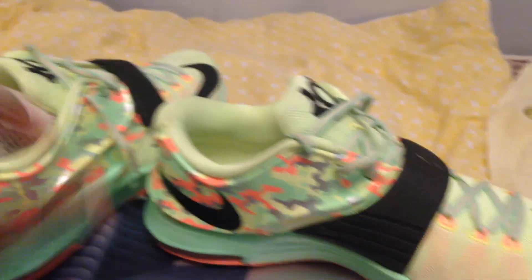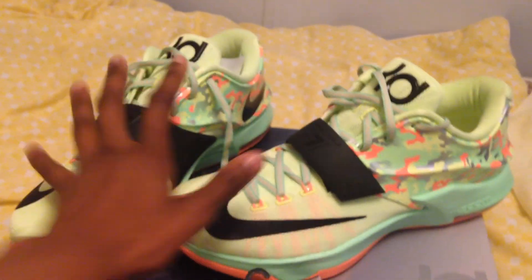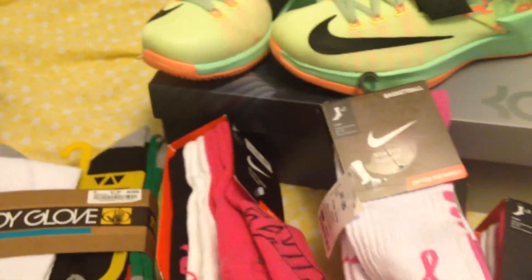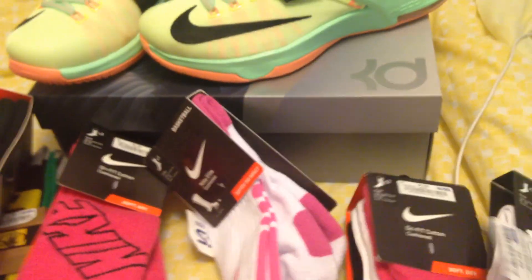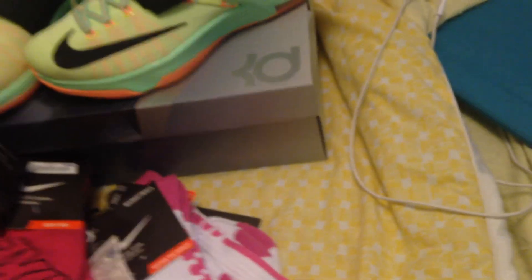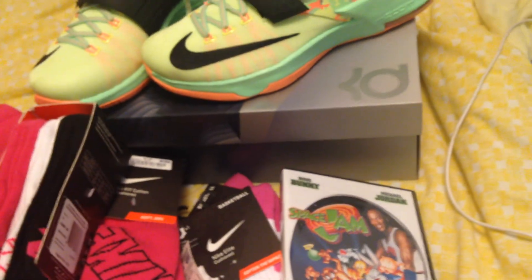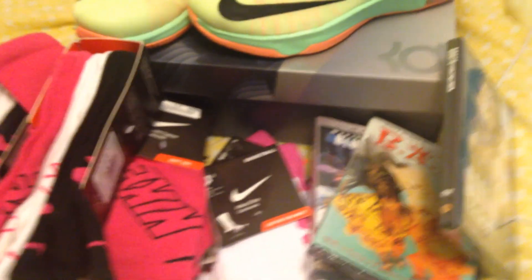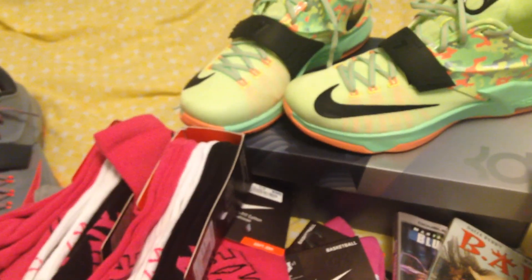Quick rundown: KD7 Easters right here, the Body Glove socks, three packs of the Nike Dri-Fit cotton socks, and two packs of the breast cancer awareness socks — $5.99 each. Body Glove socks $7.99. Space Jam for five dollars, National Security and Blue Streak for five dollars, South Central for five dollars — also a classic. But I gotta get ready for work, so I'm out. Peace.